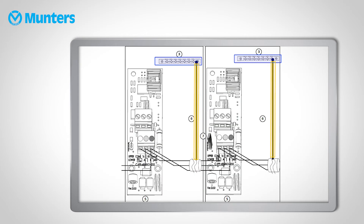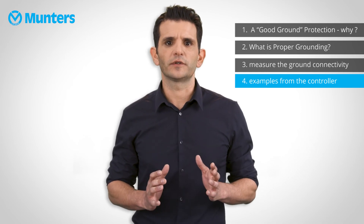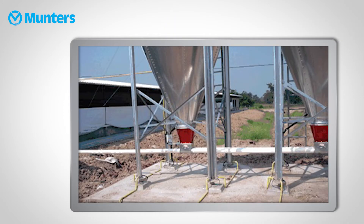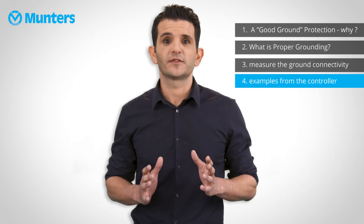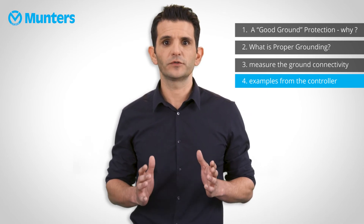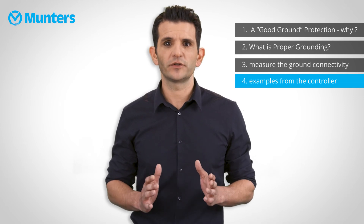The communication cable shield must be connected only at one end of every cable — this is very important for communication stability. Unprotected communication will change the voltage value on the cable, resulting in disconnections. The silo's metal body should be grounded locally. Also, some external devices such as solar panel inverters or frequency drivers used for variable speed fans might inject noise into the power line. Country regulations mandate filtering systems for such equipment, so be sure to insist on such filters.